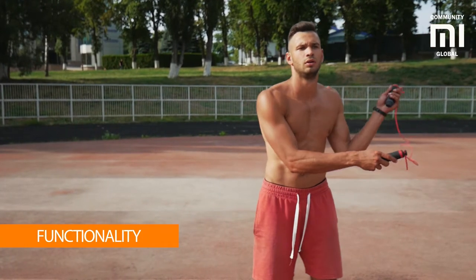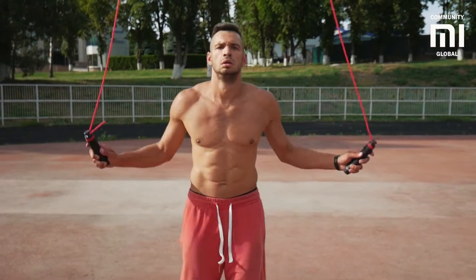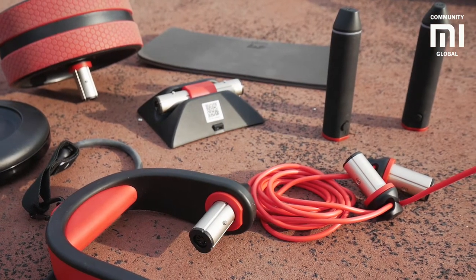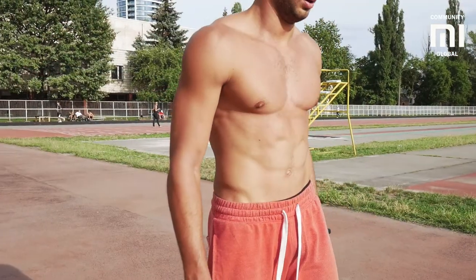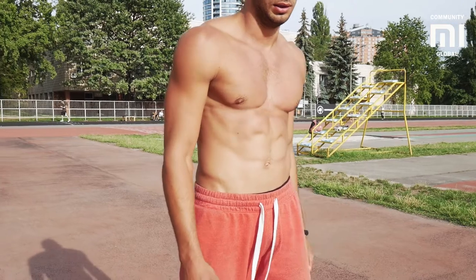Since I am practicing at the gym almost every day, I was wondering if MOVIT could replace most of the gym equipment. When you use MOVIT, you only work with the weight of your body and therefore it will be much harder to get the muscles growing. But if your goal is to lose weight, keep yourself in athletic form, or make your six-pack stand out, MOVIT is right up your alley.